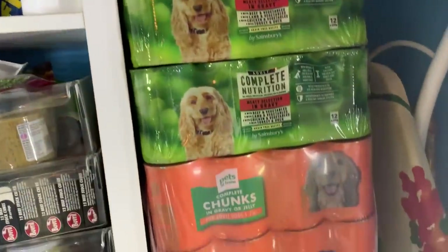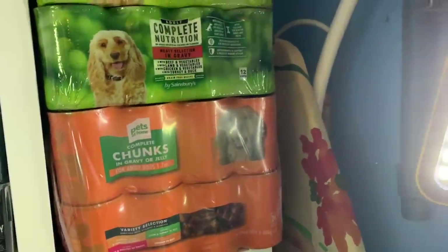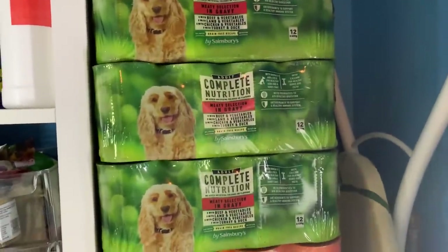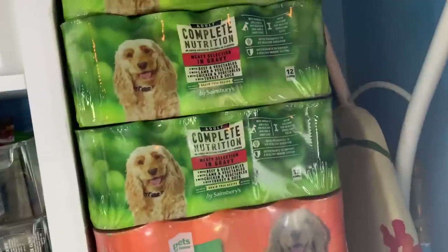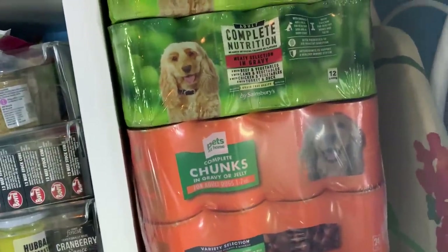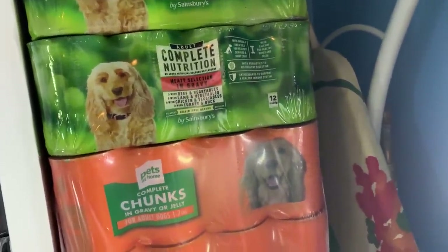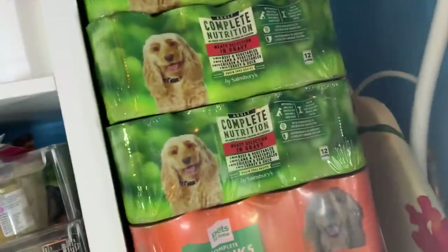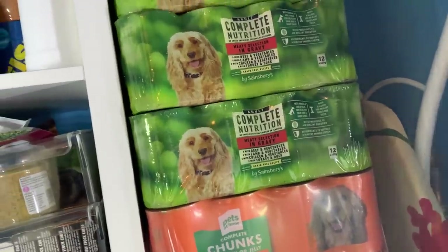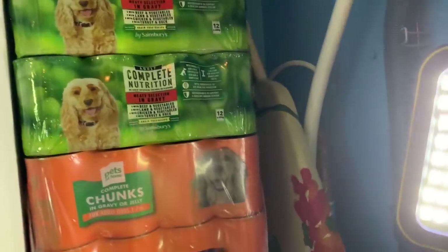Then we've got some tinned dog food. Because we feed them complete dried dog food they don't actually need this at all, but we just like to give them a little bit with each meal for flavour — it must be a bit grim just having dried dog food. I smear it on the bottom of the bowl and put the kibble on top, so they eat through the kibble first and then lick the bottom of the bowl — they have to work for the gravy at the bottom.